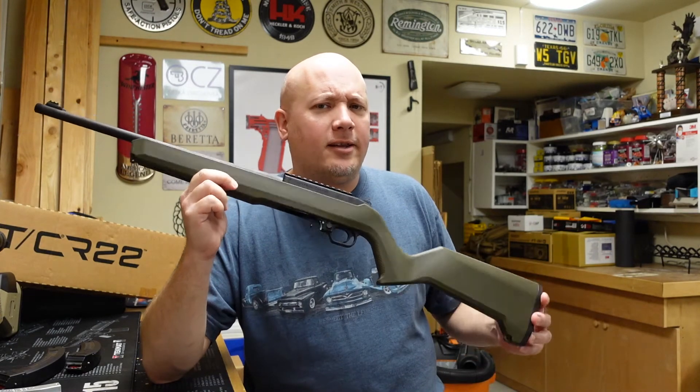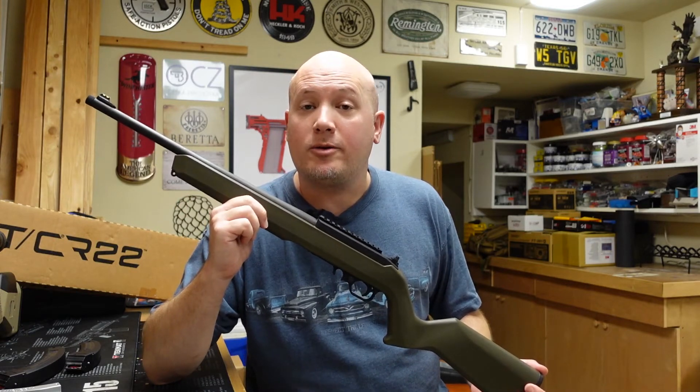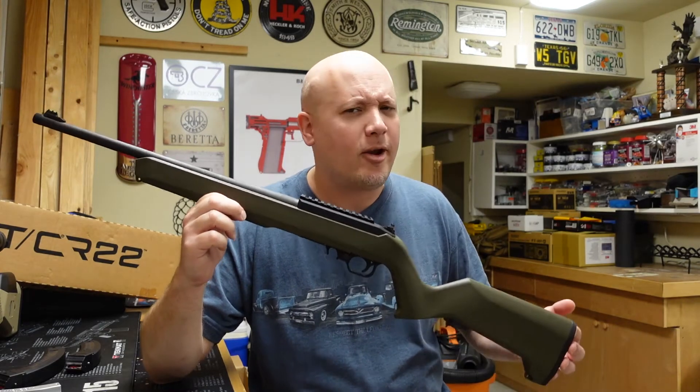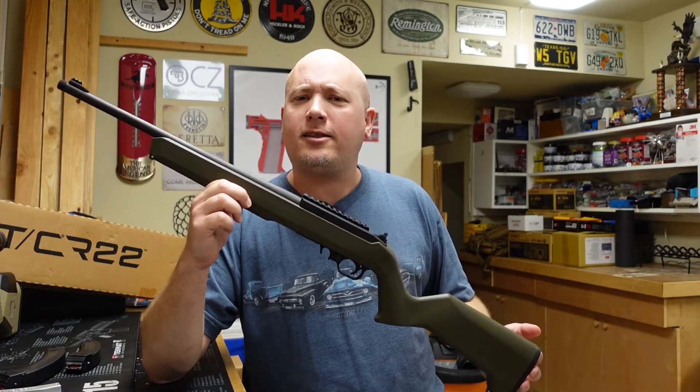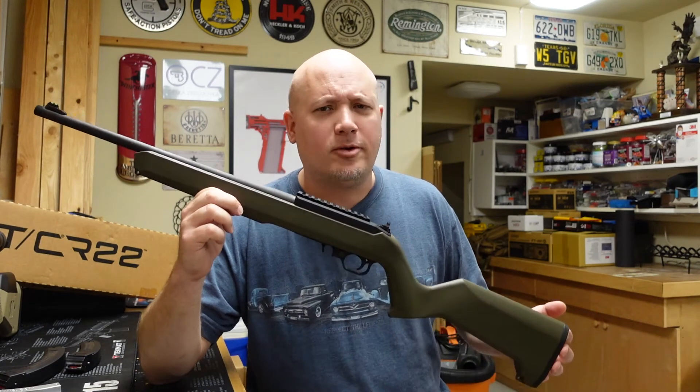But before we get into the things I like and don't like about this gun, I want to thank the people that always make these range reports possible. First and foremost is the owner of this awesome rifle, and that is a local subscriber and good friend Jack. Jack, thank you so much for letting me borrow so many of your awesome guns to produce this content.